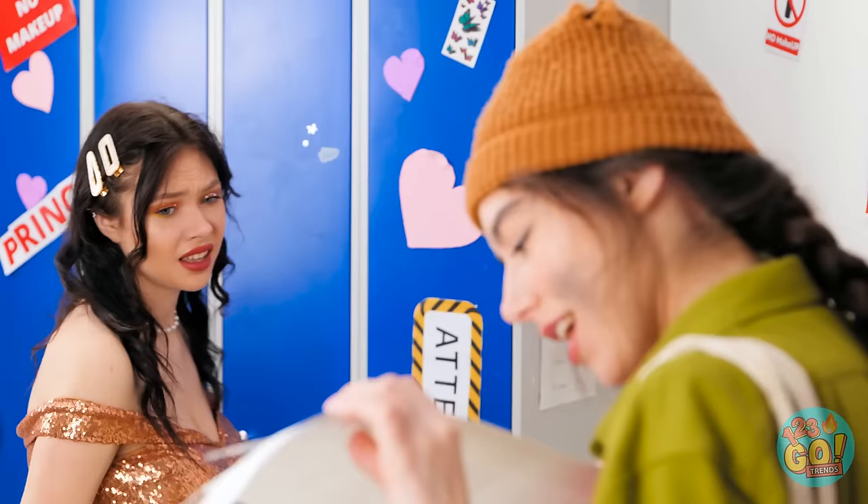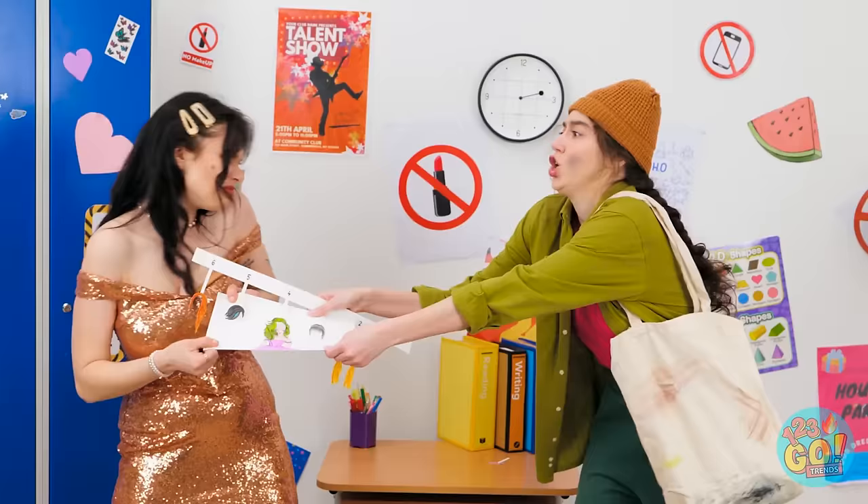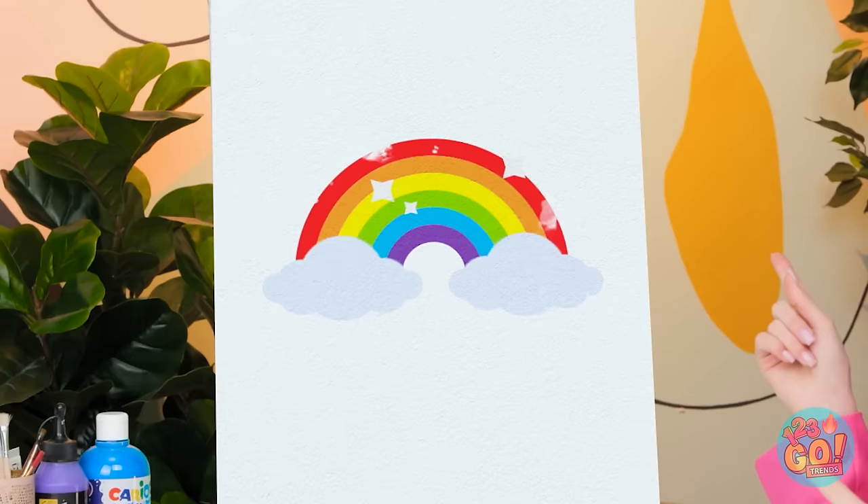What is that supposed to be? Let go, it's mine! I want to see it! Whoa! What happened? You're finally here at last! Welcome to the art challenge! I guess we better get started. First up we have — drum roll please — a rainbow! Wow, I love rainbows! Let's just get on with this.